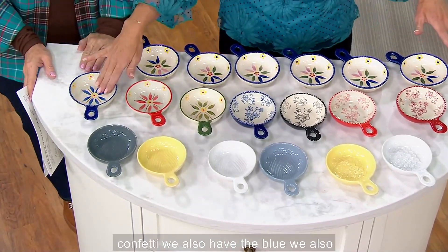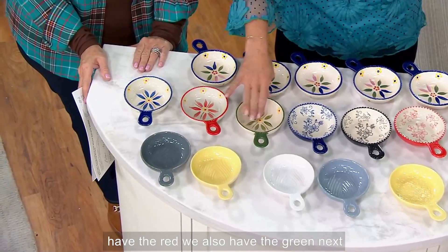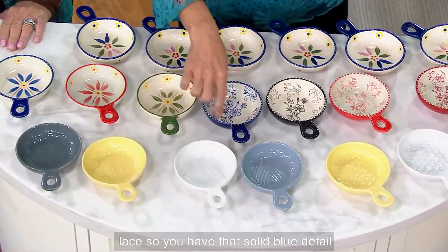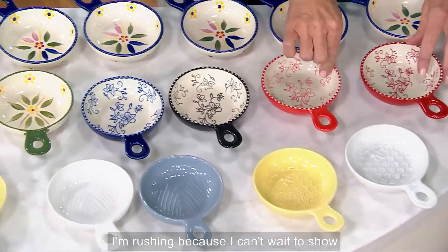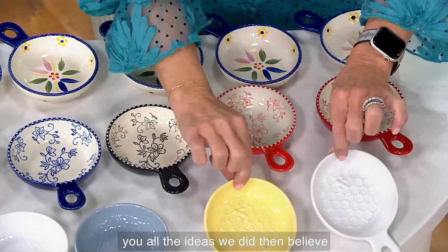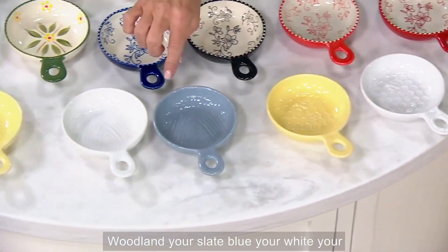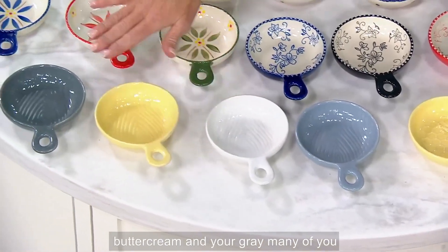There you can see the six confetti. We also have the blue, the red, and the green. Next to that, here's the blue floral lace with solid blue detail and hand painting inside. Then black, red, cranberry. Then believe white buttercream, then all of your woodland, slate blue, white, buttercream, and gray.